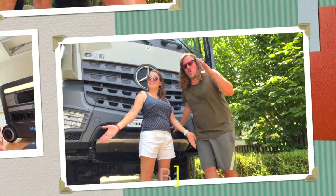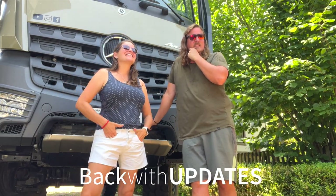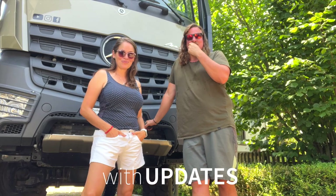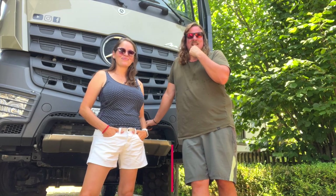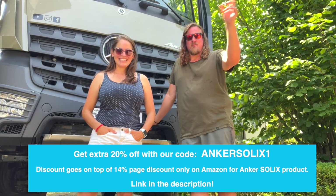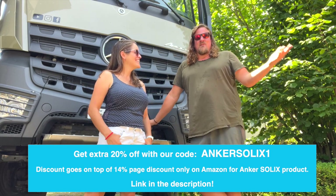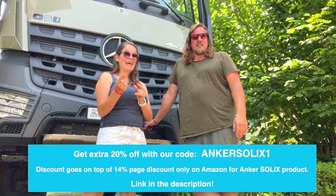Welcome back! We've done the summary of the Anker Solix — you saw that. Thanks again to the company. Don't forget to enjoy the special discounts available in the links in the description below.